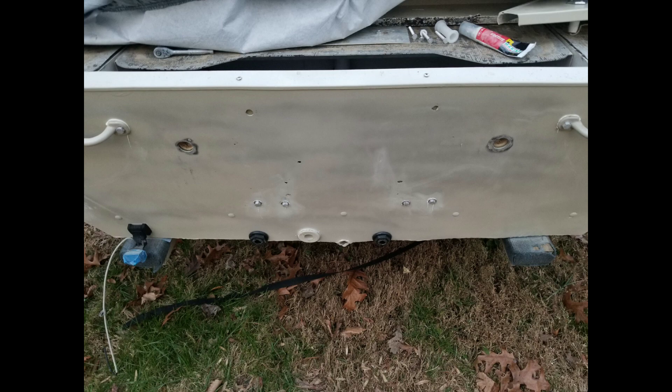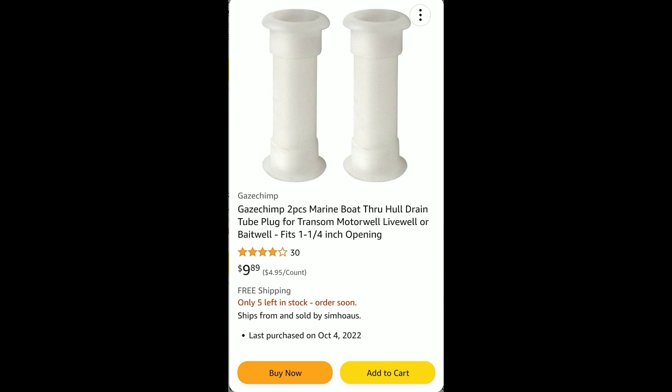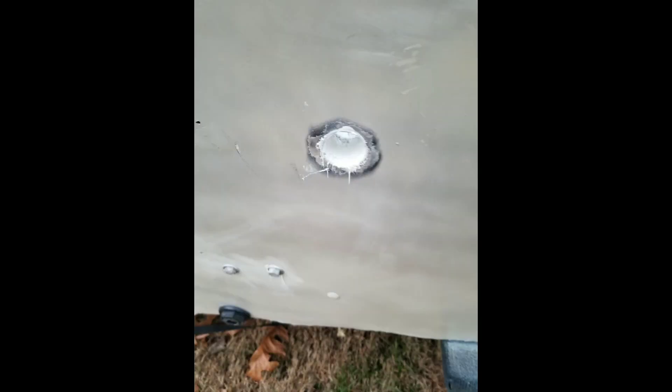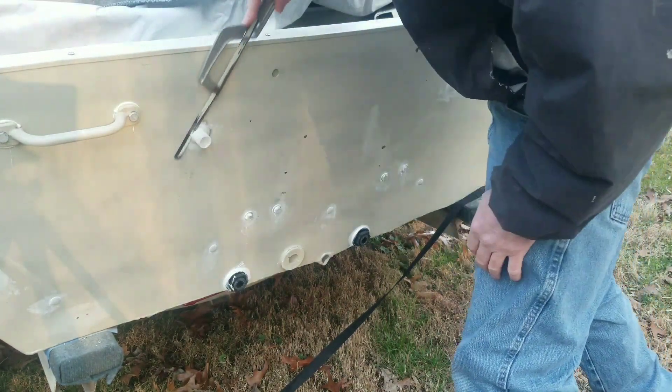Next I installed the new water ports I got off Amazon. These are the reason this transom had rotted out, because those plastic pieces had cracked. Pay attention to how you install these because they are directional — you want the little stubs pointing out from the boat so they will drain.